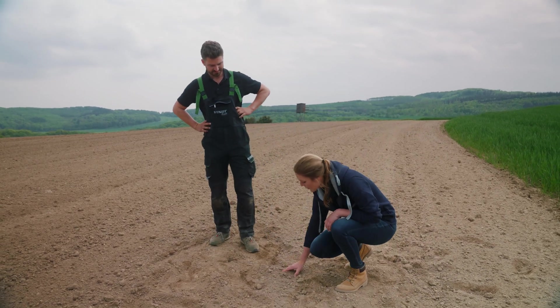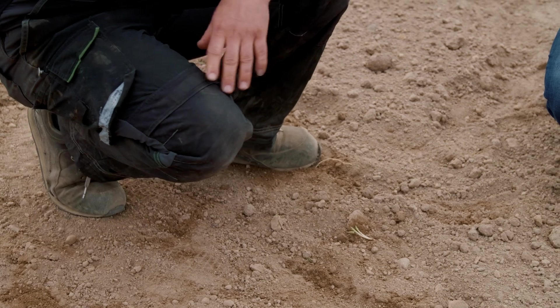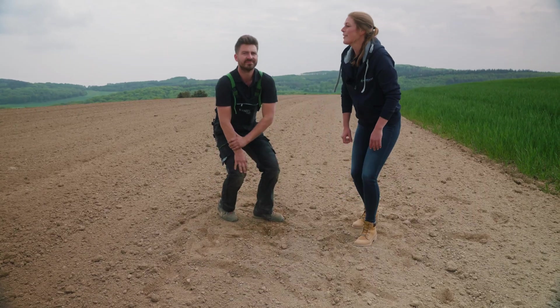And how did you cultivate the soil before? The field was plowed, then cultivated twice with the seedbed combination. So the top soil is nice and loose, and there's also some residual moisture in the soil. I think the conditions couldn't be better.